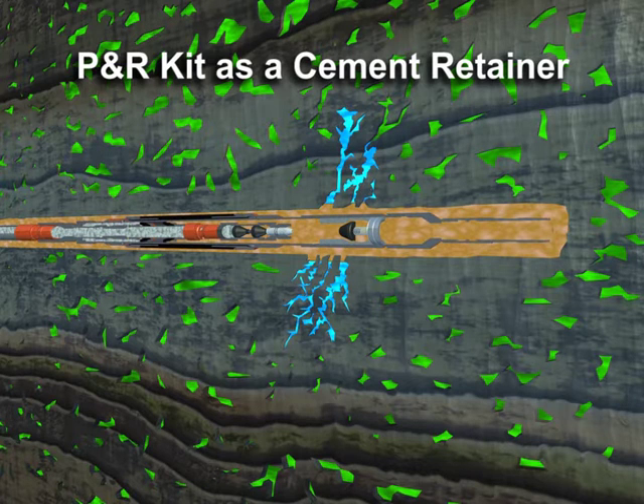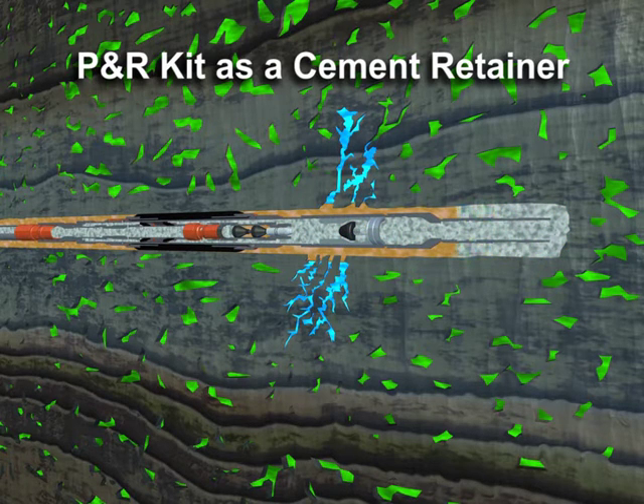Pressure applied to the work string then inflates the packer. Inflation and anchoring are confirmed by applying a physical load to the packer in both directions. Increasing pressure shears open the pressure-activated sleeve, allowing a flow path from the work string to below the inflated packer. The cement slurry can now be squeezed into the formation below.